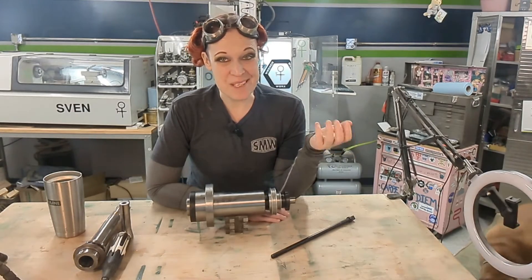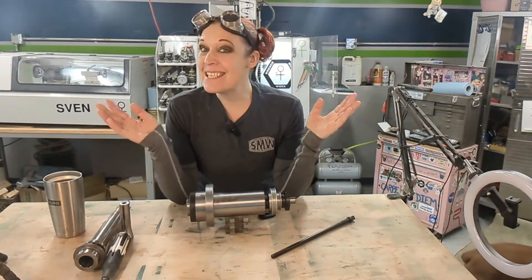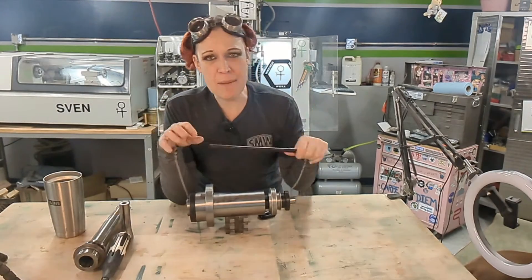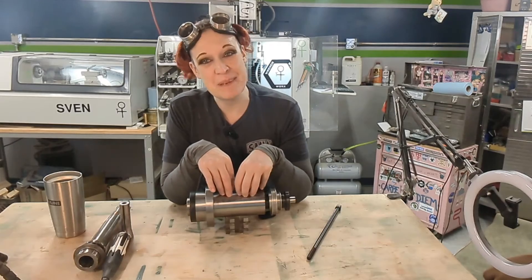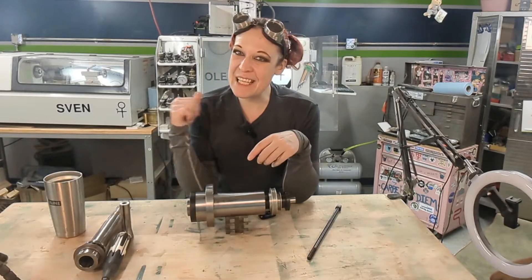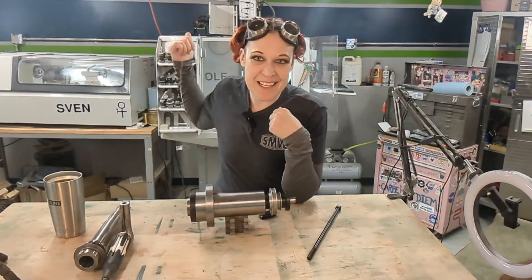Hey, welcome back to Wrench Works. I'm Jenny, and I'm so glad you came back. Today we're going to talk about drawbars, but in order to talk about drawbars we also have to touch a bit on spindles — or as I call them, the spindly bits. In order for you to understand how the drawbar functions with the spindle, let's climb atop Ollie here and take a peek at what's going on under the covers.